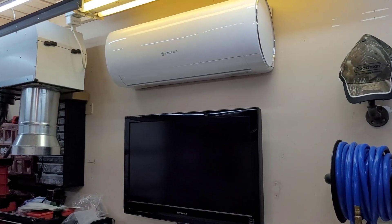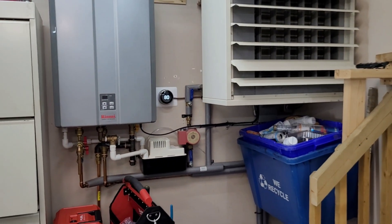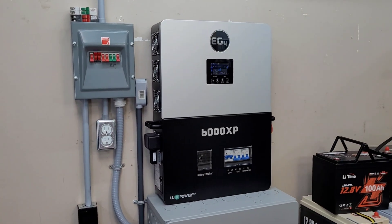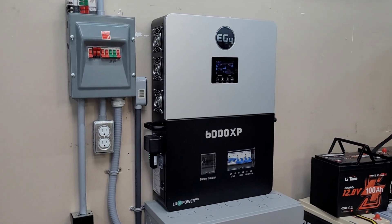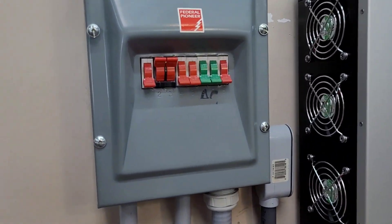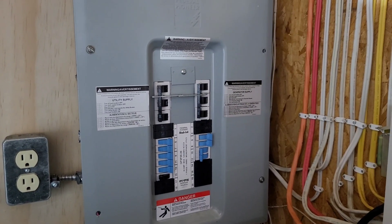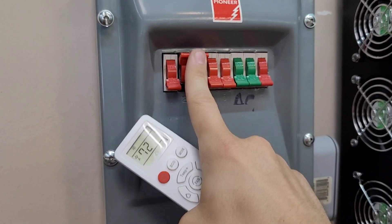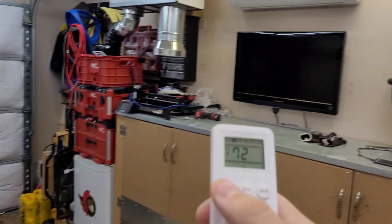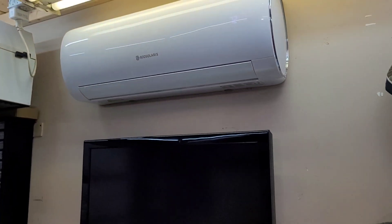The garage is currently sitting at 80 degrees. This is not going to be a 100% apples-to-apples test because one of these is in the garage — a little hotter but a smaller space — while the other is in the house, which is bigger but more insulated. I've got everything turned off on the panel out here. We're going to run the Eco Solaris only for the next 24 hours, so I'll go ahead and fire it up.